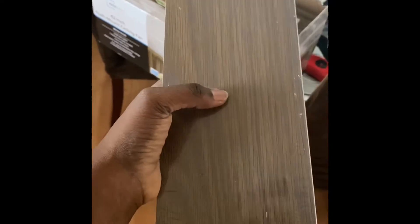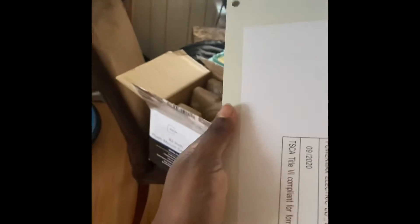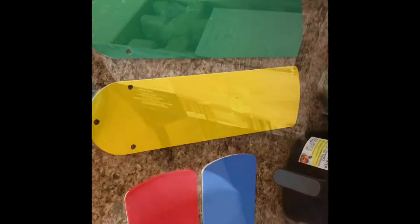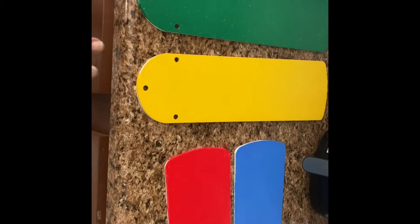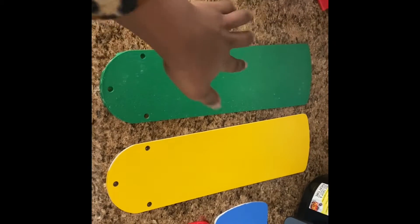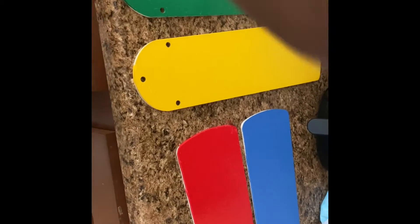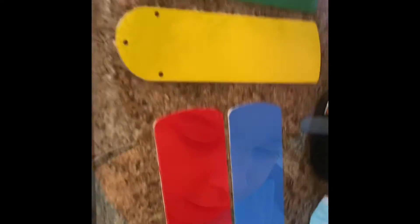I just took the fan blades out and I got nervous when I saw the wood side — I didn't want to paint over it. Then I looked at the box and the blades are reversible, so when he gets older and doesn't care about the colorful side, we'll just flip them over. I got the blades painted and now I'm letting them dry. I added a little white into the green because it was too dark — there are a few white spots but you won't see that when it's up high. It doesn't have to be perfect, just make sure it's coated.